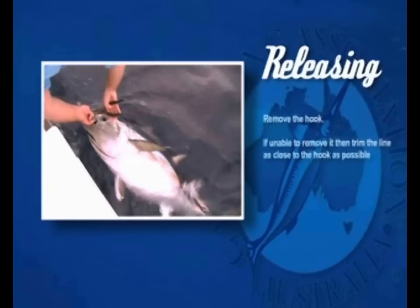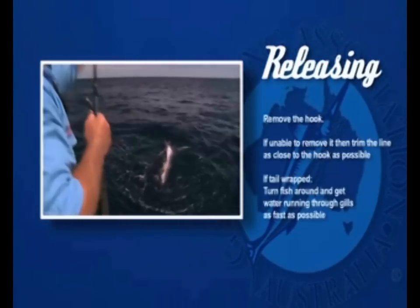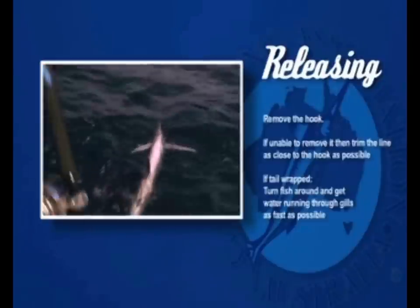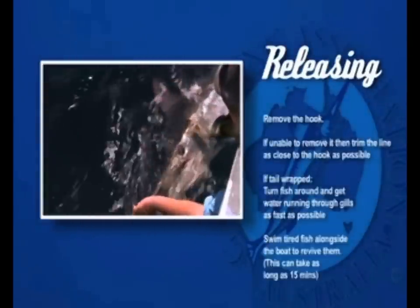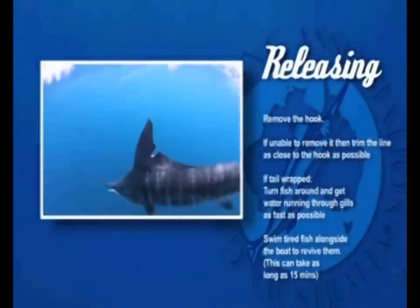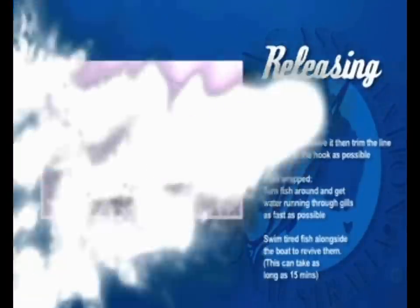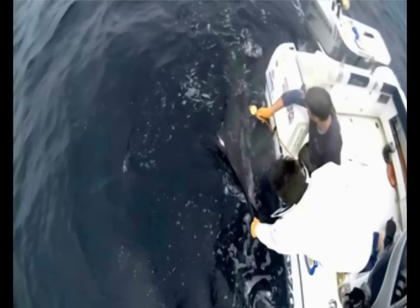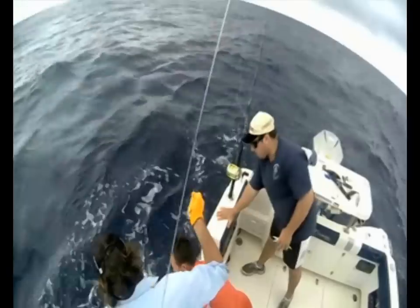There are a couple of things you have to do. If you can get the hook out, do it. If not, just trim the line as short as possible. If you get a fish that's tail-wrapped, simply bring it up, turn it around and get the water going through the gills as quickly as you can. If a fish is tired, make sure you swim it — hold its head underwater, get the water flowing over the gills, and give it a chance to revive before you set it free. While reviving the fish beside the boat, this is the perfect opportunity to measure it with a marked rope and get an accurate reading on its length.